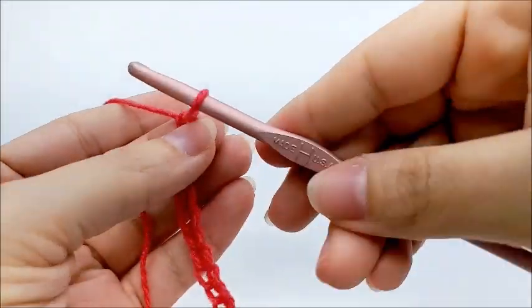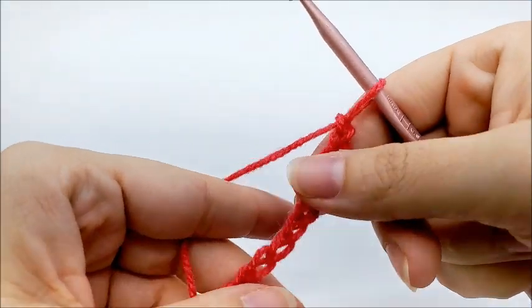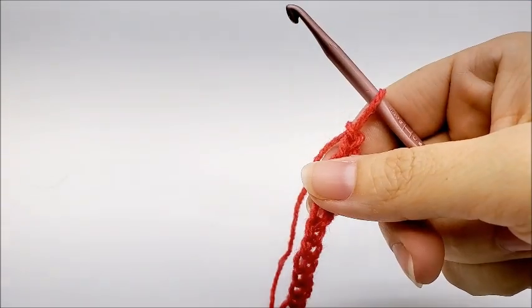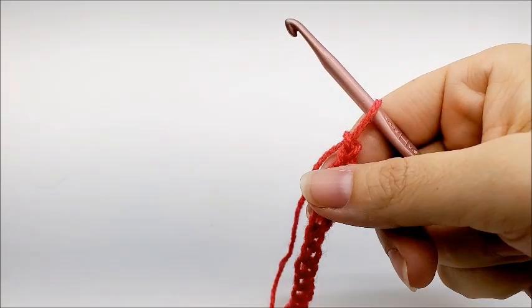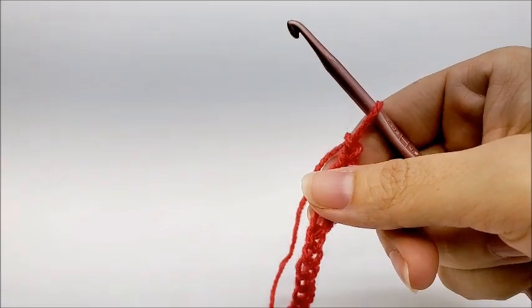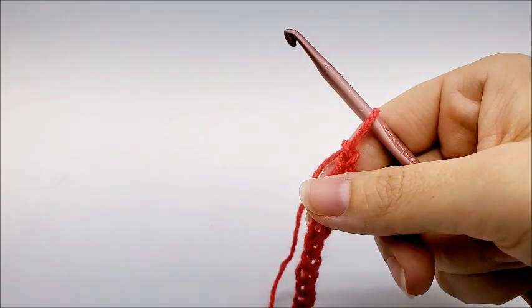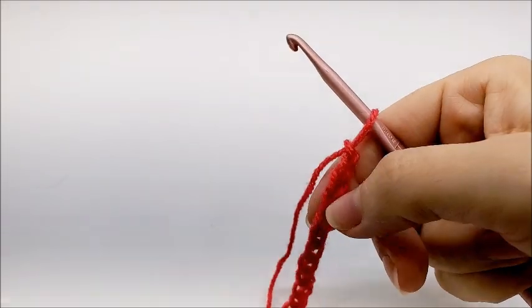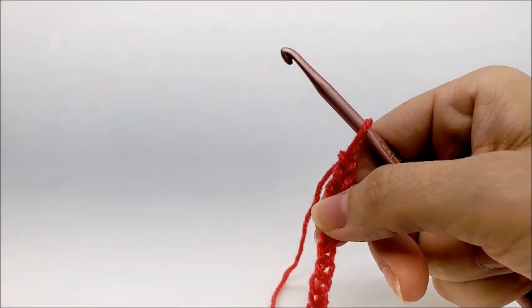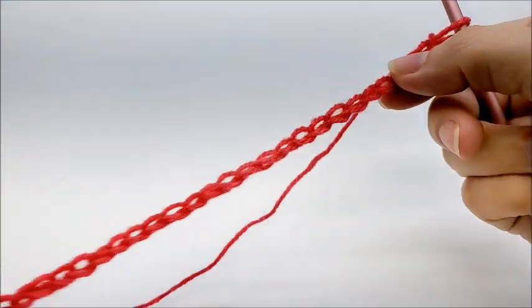This stitch is done in a multiple of four plus two, which means your beginning chain needs to be divisible by four and then you add two more to it. Following along with me, I started out with a chain of 150 stitches.